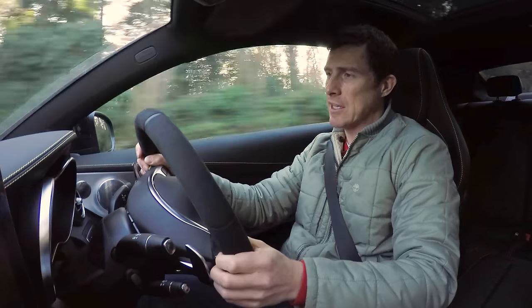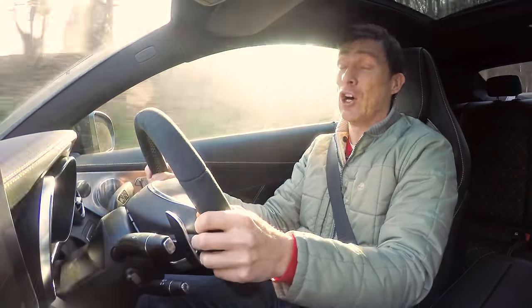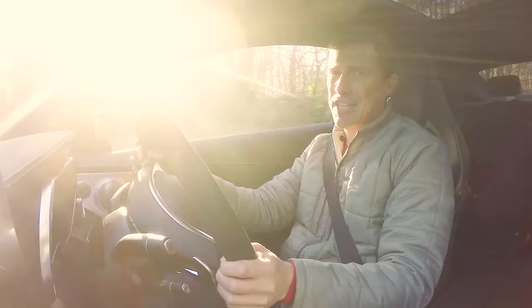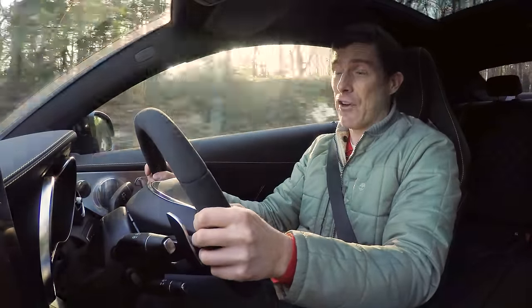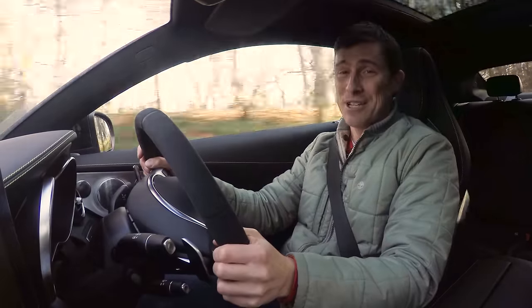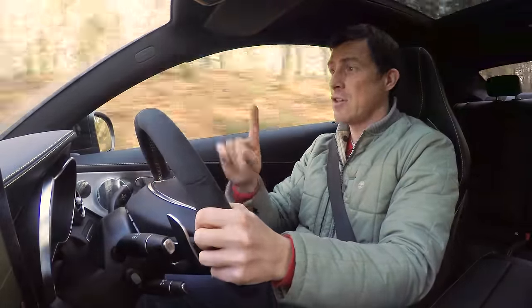Under the bonnet there's a 4-litre twin-turbo V8, and as this is the S model, it's got 510 horsepower. It drives the rear wheels via a very slick 7-speed automatic gearbox with paddle shifters and a limited slip differential for really good traction. All that means you should be able to do 0-62mph in just 3.9 seconds if you use launch control.